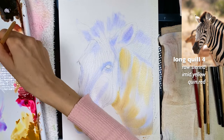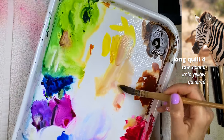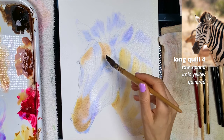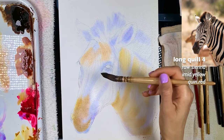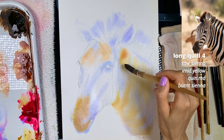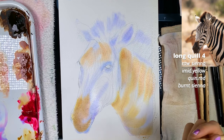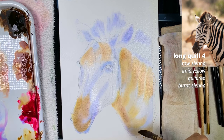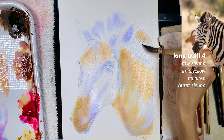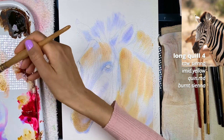I grab more and more at that milk-like ratio, and I want this area to be a little warmer, so I'm grabbing a little more quin red. This is the area where I need more quin red with the yellows — it's not just quin red, it's also the yellow tones. Maybe a little bit of burnt sienna too, but I want all of these colors together. I'm going fast because the paper is drying fast — you also have the option to wet the back side of the paper to extend the working time.